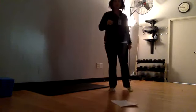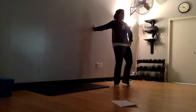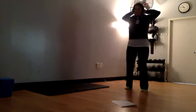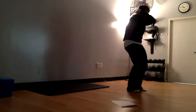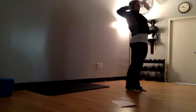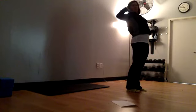Our next stretch is a chest opener. If you have rotator cuff issues or any shoulder issues, your option is going to be placing that hand on the wall and opening away from that direction. If you have no shoulder issues, take both hands and place them behind the head, then pull those elbows back as though you're trying to pull them together, opening up through the chest. On the next inhale, bring those elbows towards each other, tuck them to the pelvis, then stand back up and lift through those elbows.